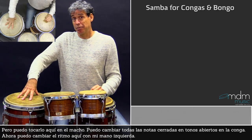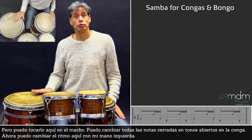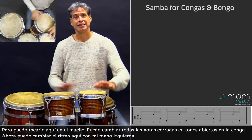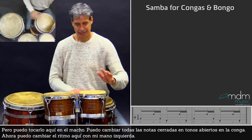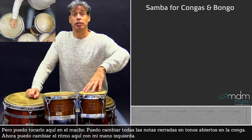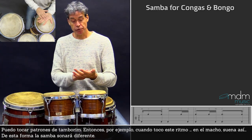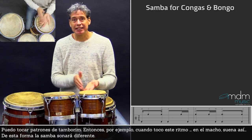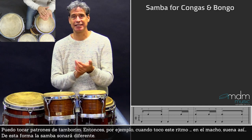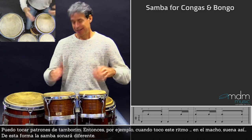Now all the closed notes that I play here I can make into open tones here on the congas, so the melody is like this. I can also change the pattern with my left hand — I can play tambourine patterns. So for instance when I play this rhythm, I can change the rhythm. When I play this on the macho, it sounds like this.